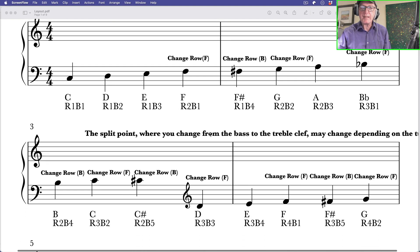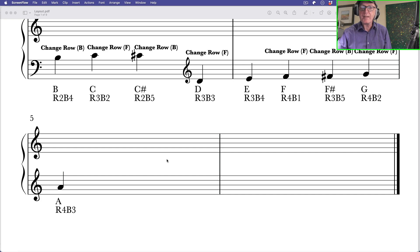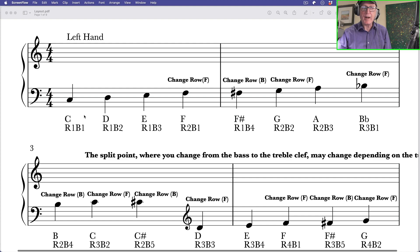This chart shows you the names of the notes and their position on the concertina — R1 B1, row 1 B2, that sort of thing — all in ascending order. As I said in a previous video, the order of the notes is interrupted because you have to keep going backwards and forwards between the rows. The chart shows you where you need to change direction, either going forward or backwards. Down here when I get to C sharp, I've changed to treble clef — otherwise the notes would be up on very high ledger lines, which are hard to follow.